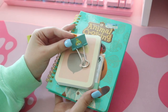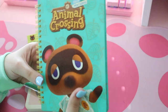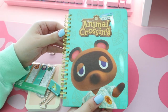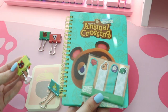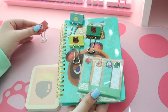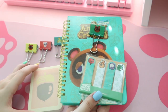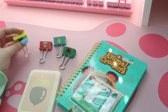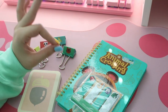So this is the stationery bundle: you get the notebook, the bookmarks, the little sticky pad, and all of these cute binder clips. It's very useful for anyone who uses a lot of stationery or likes to write. It's a really fun collectible for Animal Crossing fans. You can find this whole set on Target's website or in some select stores. It retails for $19.99 — a good old $20 — and you can make your own judgment on whether it's worth it.